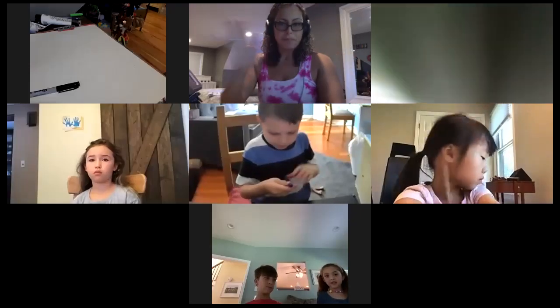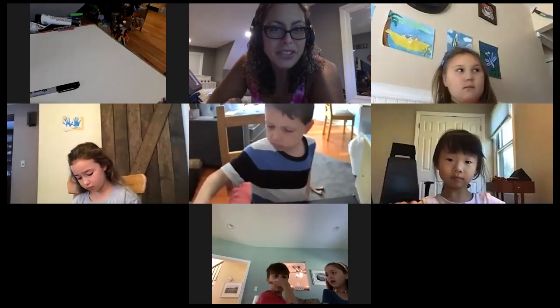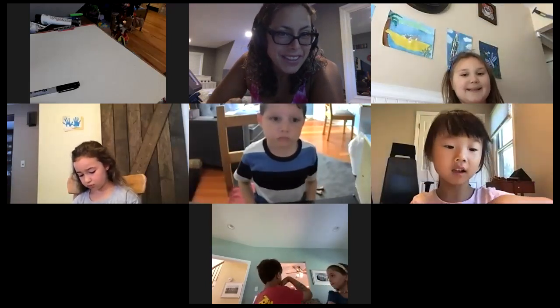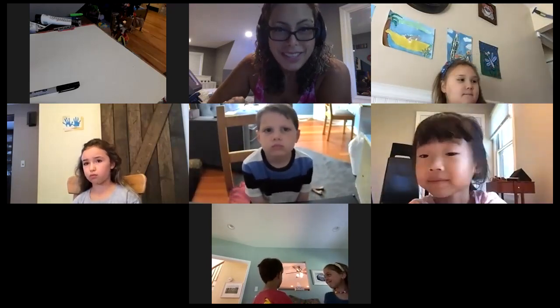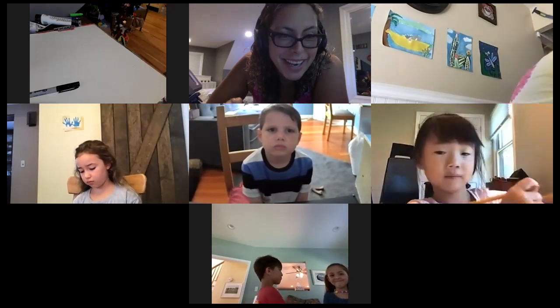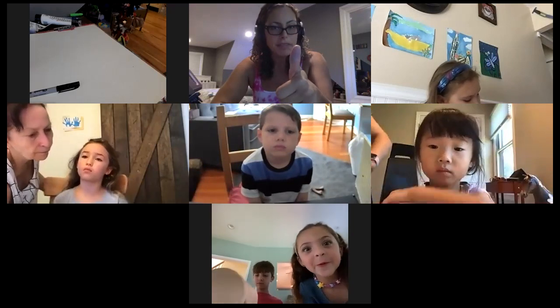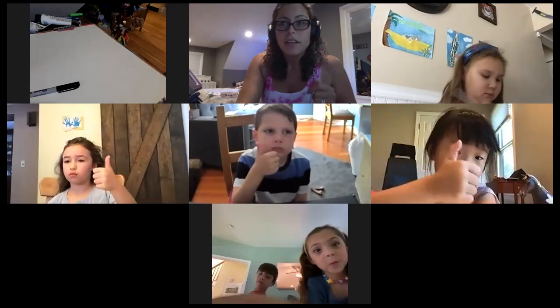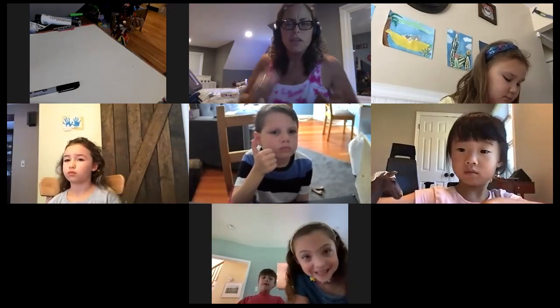All right, I'm recording now. So this morning we're going to be making our pony pictures. It was Sarah's choice — I sent something to all you guys and I picked Sarah's pony, so that's what we're making today. Did you guys all see a picture of it in the email I sent you? Give me a thumbs up if you did.